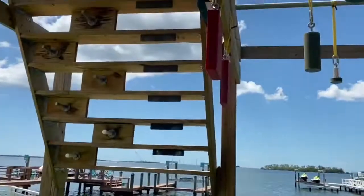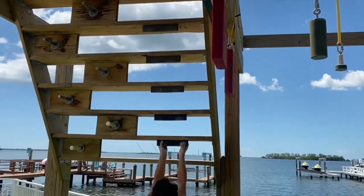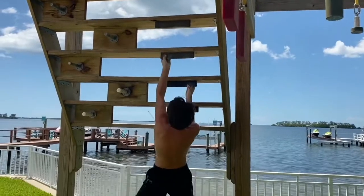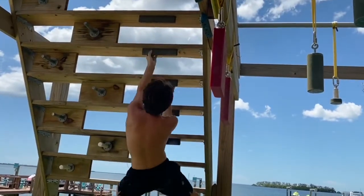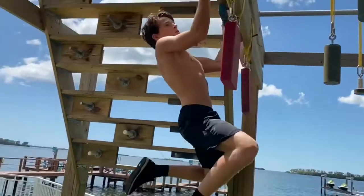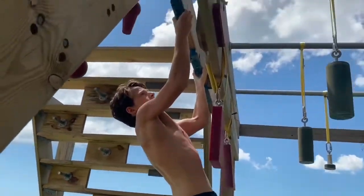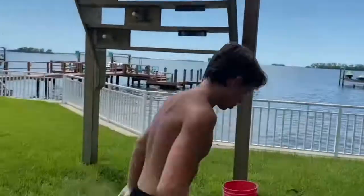That was a tough obstacle, but the next one is probably the toughest in the whole course — this is the vertical limit gauntlet. I took a little bit of rest and then got into it. You have to hold an upside-down cliffhanger, reach over to the next one, reach, and then reach for one last one. That's five going up and three going across.